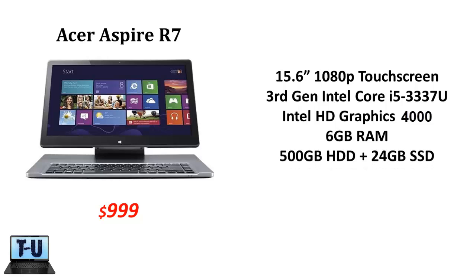It comes with a 3rd gen i5 processor with Intel 4000 graphics, 6GB of RAM, and a 500GB hard drive hybrid with 24GB of solid state memory to speed up the operating system.